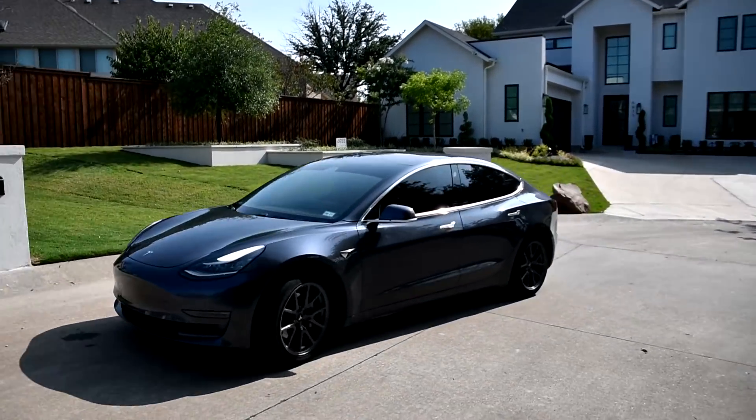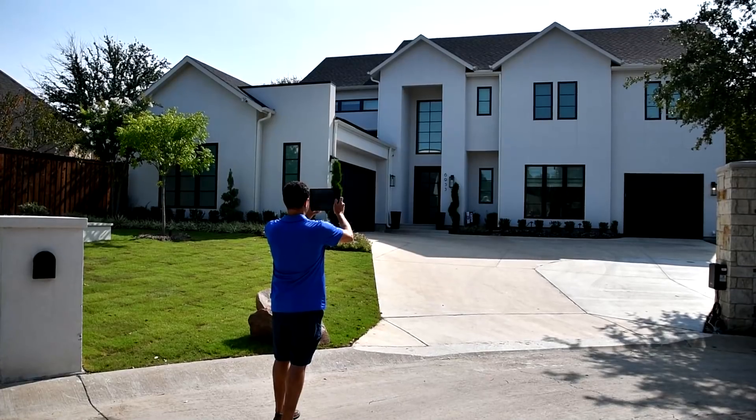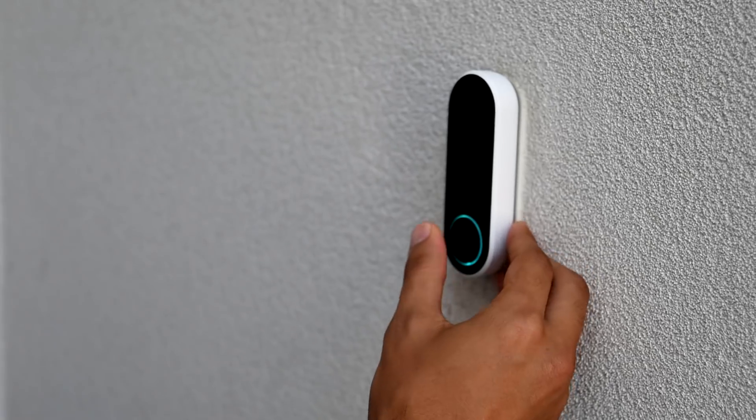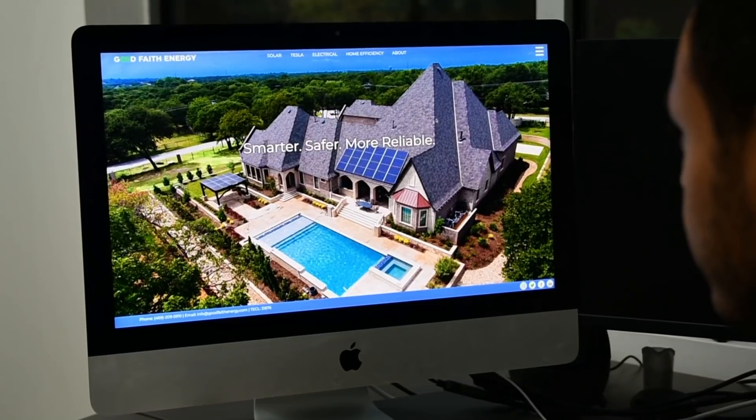The first steps are fairly simple. You find a solar provider — I highly recommend Good Faith Energy. I've been working with them for quite a while and they're some pretty good people. There's a link to Good Faith Energy's website below, so be sure to hit that. Once you get to their website, just scroll down to the bottom of the page and you will find a form. Fill it out and in no time you'll get a call from a solar consultant from Good Faith Energy and they will walk you through the beginning of the process.